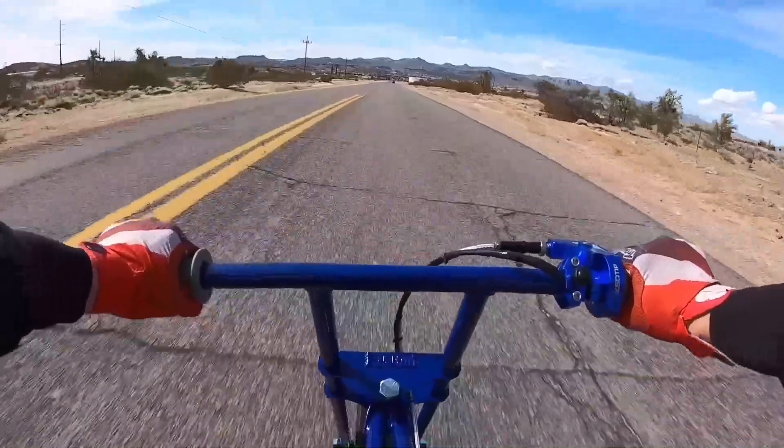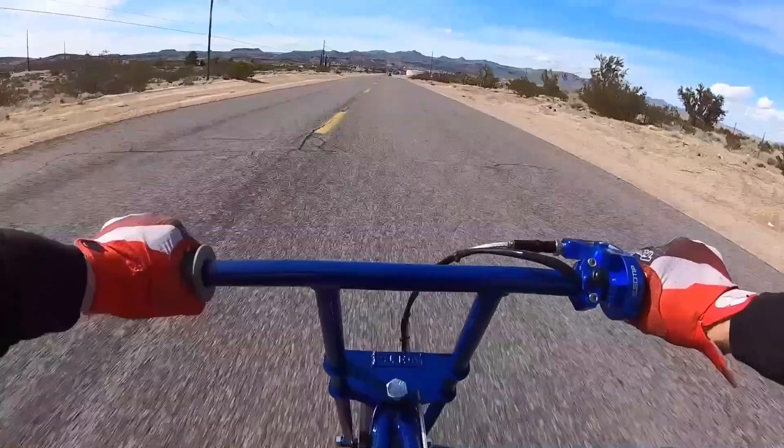After that I swapped out the Mod 2 cam for a pulse cart cam just to see what it would do, and while I was at it I added a Tillison 225R cylinder head. The bike then did 69 and some change, so it gained about five miles per hour.